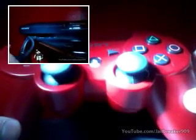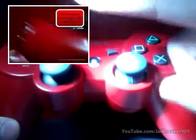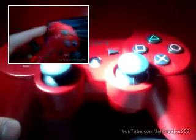That's how to fix your PS3 remote. Thank you guys for watching — if this works for you, click right above to subscribe, and I'll see you next time. Bye.